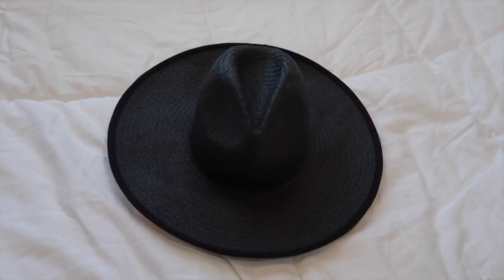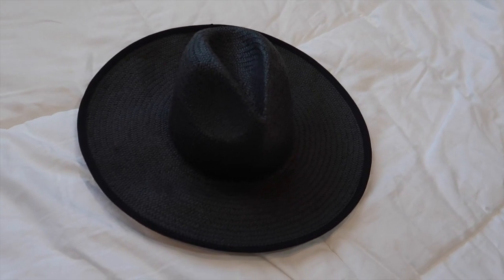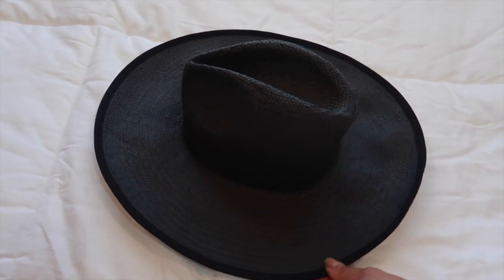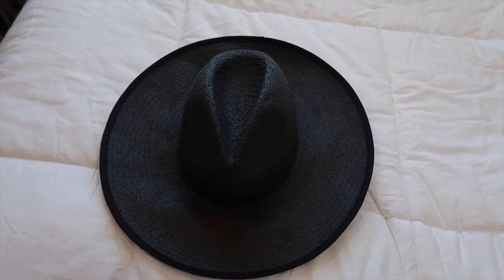Alright guys, so this is the finished product. I don't know if you guys can tell, but I can definitely tell a difference after steaming the entire hat. My main concern was the brim of the hat, and it does look way better than it did before. Let me show you guys how this looks on — oh my gosh, it is bringing me back to how this used to look when I would wear it all the time. The crown actually looks a lot better too.